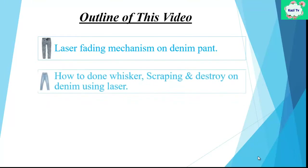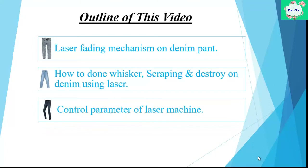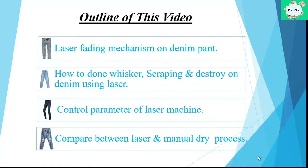Topics covered include: how to do whisker, scraping and destroy on denim using laser; control parameters of the laser machine; and a comparison between laser and manual dye processes. All of these topics are most important, so watch the video until it is over.